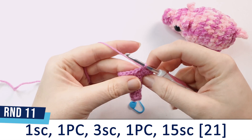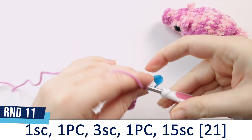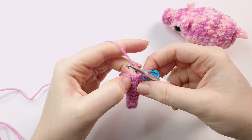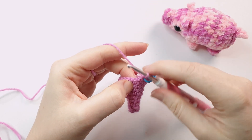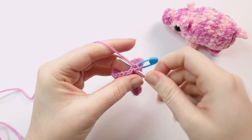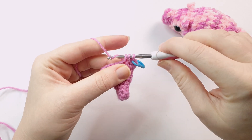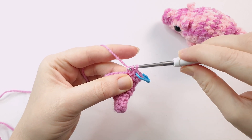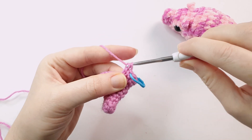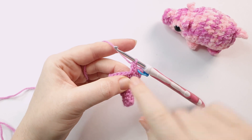In round 11, we're going to crochet the legs. Start off by doing 1 single crochet, and then in the next stitch we're going to do a popcorn stitch. To crochet a popcorn stitch, begin by putting 5 double crochet all in the same stitch. To crochet a double crochet, yarn over first, go into the stitch, yarn over and pull through again. At this point you should have 3 loops on your hook. Yarn over once more and pull through just the first 2 loops, leaving 2 loops on your hook. Yarn over for a final time and pull through both loops — that's our first double crochet. We're going to repeat this 4 more times, all in the same stitch.